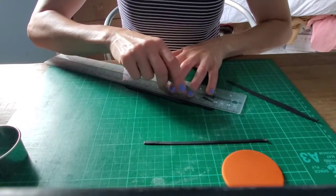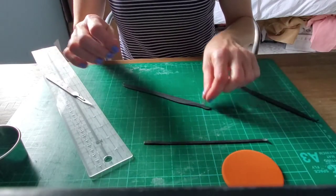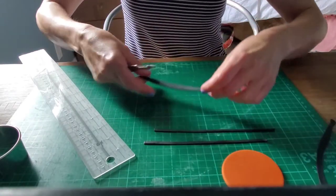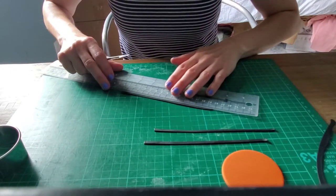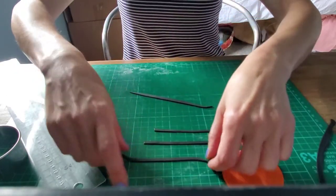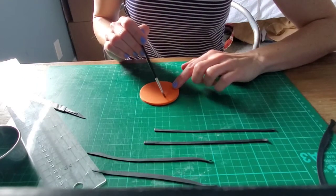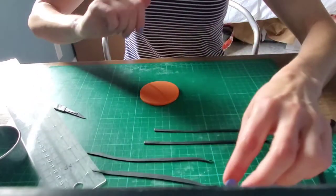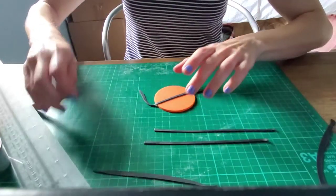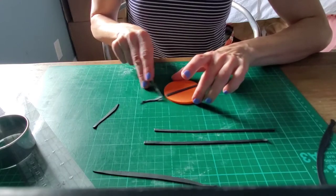They don't have to be perfect — nobody's going to notice if they're slightly off, so just do your best to get them even. Once you have your strips, take your piece of fondant and put a tiny bit of water just right down the middle. Then take one of your strips and lay it down. You can use your circle cookie cutter to trim the ends, but I find it's just as easy to use an X-Acto knife and just trim the ends.